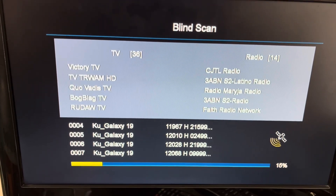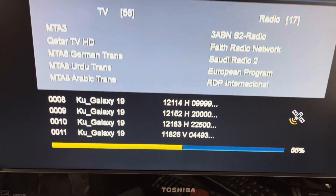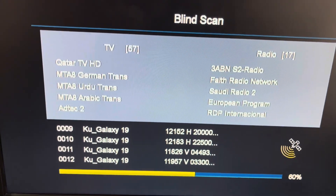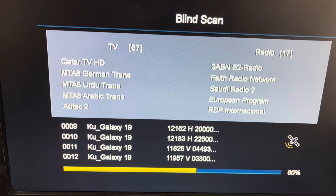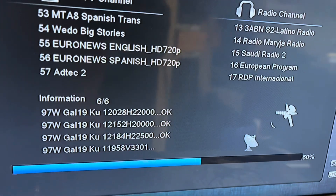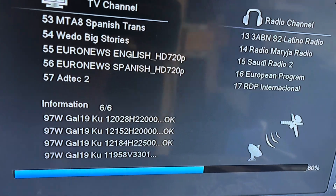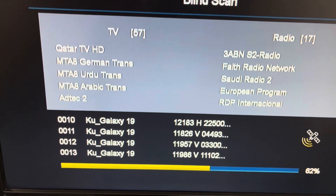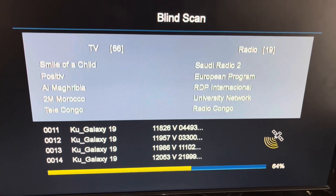Sometimes receivers will do one polarity at a time — that seems to be the case here. Here come the vertical transponders now. Sometimes blind scans can take a while, but that's not a bad thing, because you want your receiver to scan every transponder that it detects. Here come the verticals now — at the bottom you can see H and V for vertical and horizontal. So the switch seems to be working good.